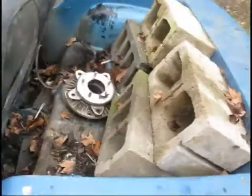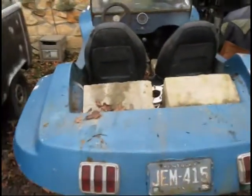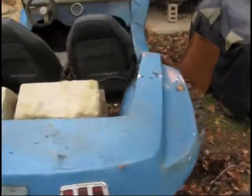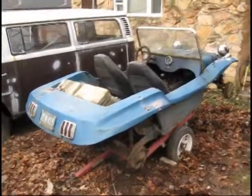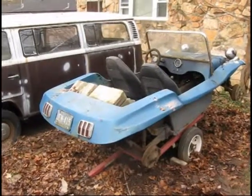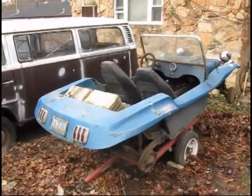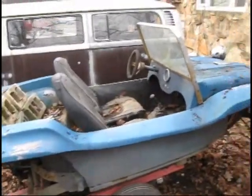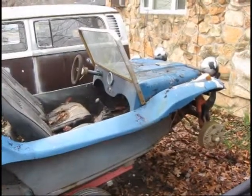It should be fun. I want to get this thing fixed up for my wife and I just to be able to kind of run around in. Going to have to build a motor for it. Let's take a poll — what kind of motor should we put in this, guys? I'm thinking maybe an 1835. Something like that. Probably push it down the road pretty good. But we'll see.